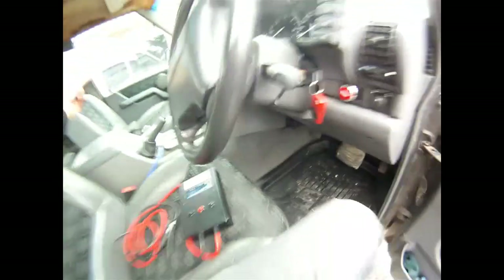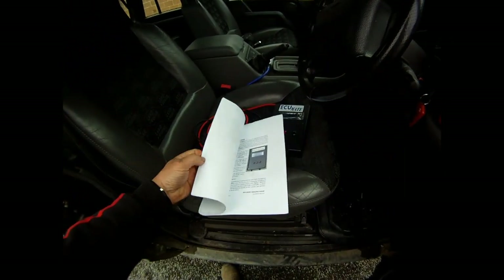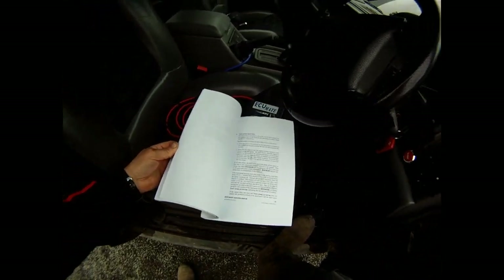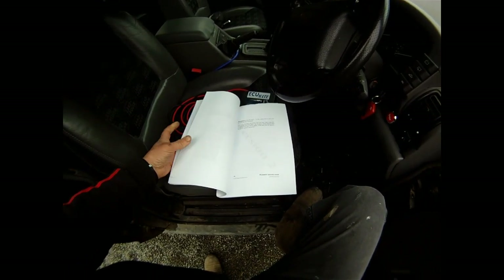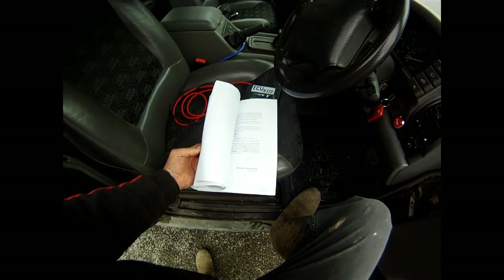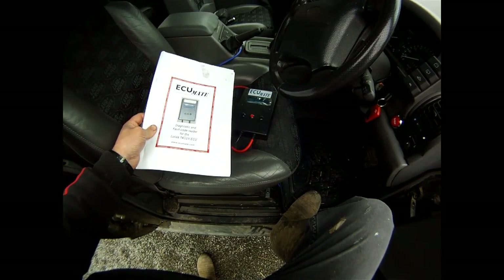The other thing I will say is that on the internet you can download what I would say is a fantastic user manual. Going through it, it's a step-by-step document that explains what the ECU does, what the various sensor components feeding into it do, and also gives you scenarios for what might be causing possible faults. It's a really good document, and credit to Steve for putting it together along with the unit itself. I find it a really valuable piece of equipment.